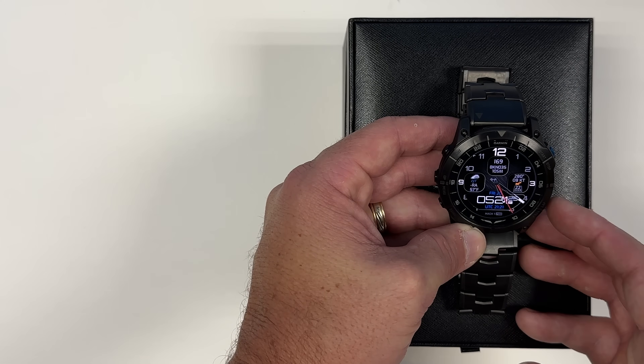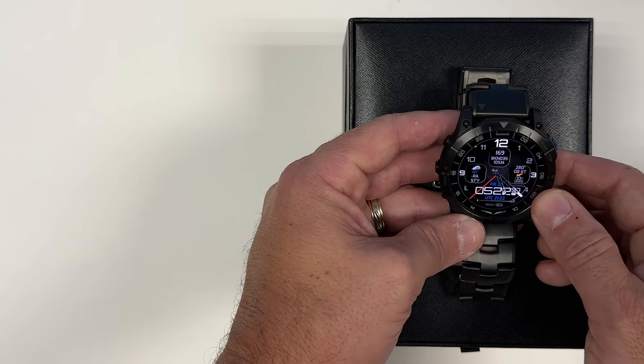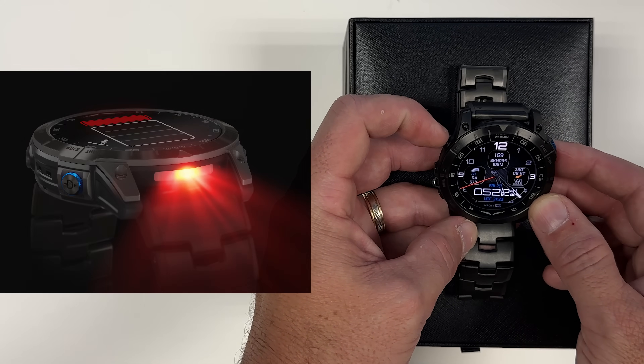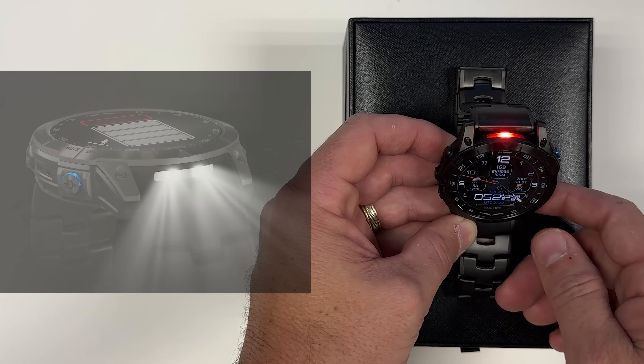The color screen is sunlight readable, and whether you're flying, running, walking, or hiking, it doesn't matter — the screen is always very easy to see. The Mach 1 also has a built-in flashlight. By clicking the light button twice, I can activate the flashlight on top, and as you can see, it can display in red or white.